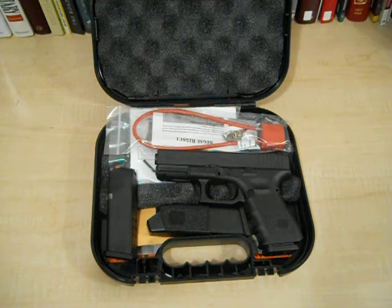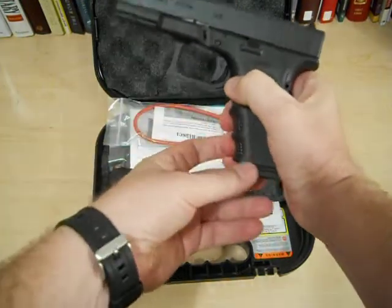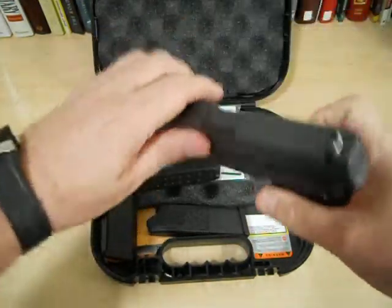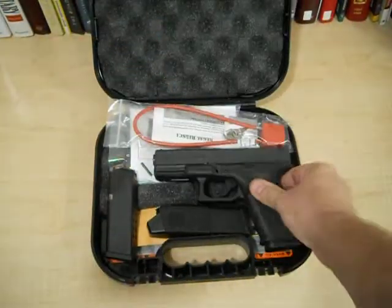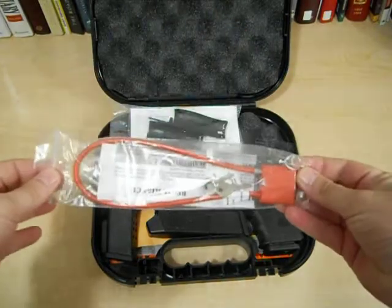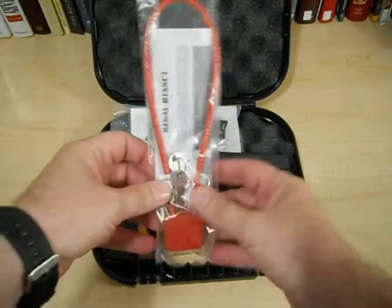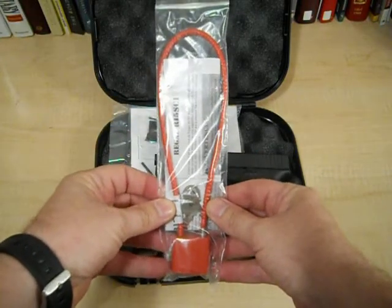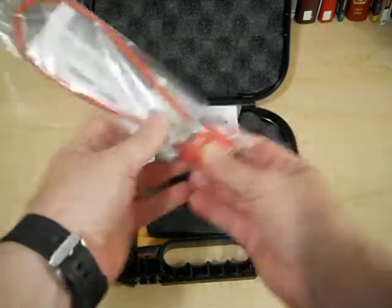Glock 19 Generation 4. I did some searching and researching on the internet trying to figure out what gun I want, and I ended up with this guy right here. Remember, safety check — empty, nothing there. Everything looks good. Going through the quick motions here for your standard safety lock required by our lawmakers. We all get one of these special locks in our boxes — thank you, lawmakers.